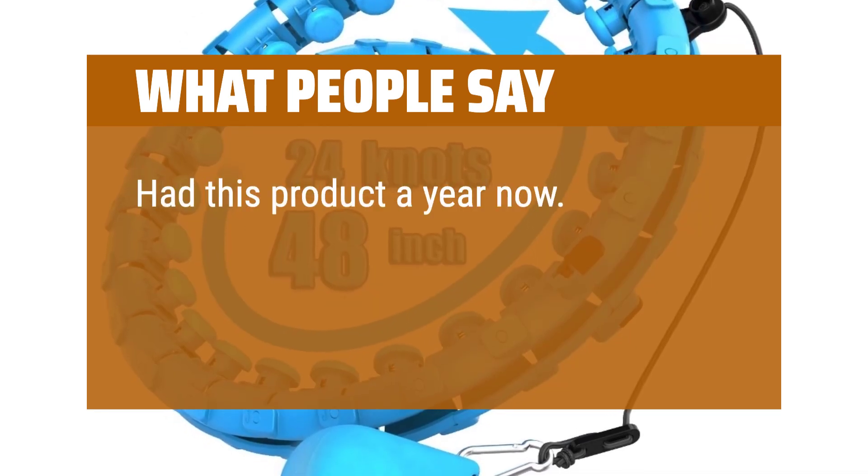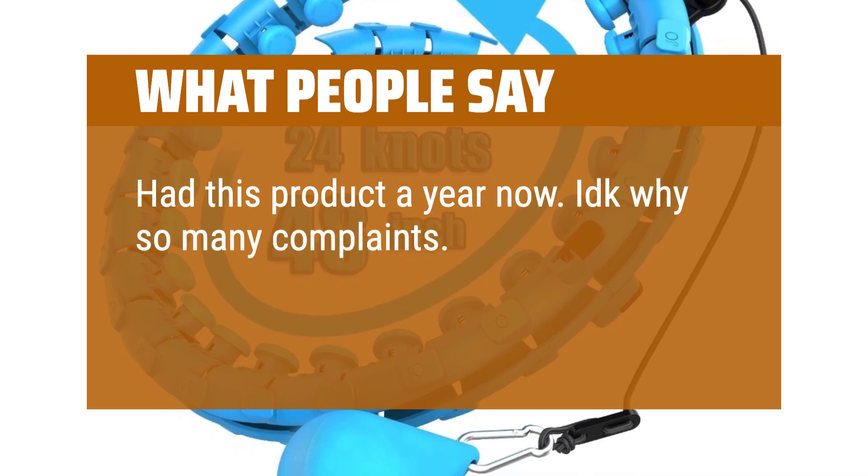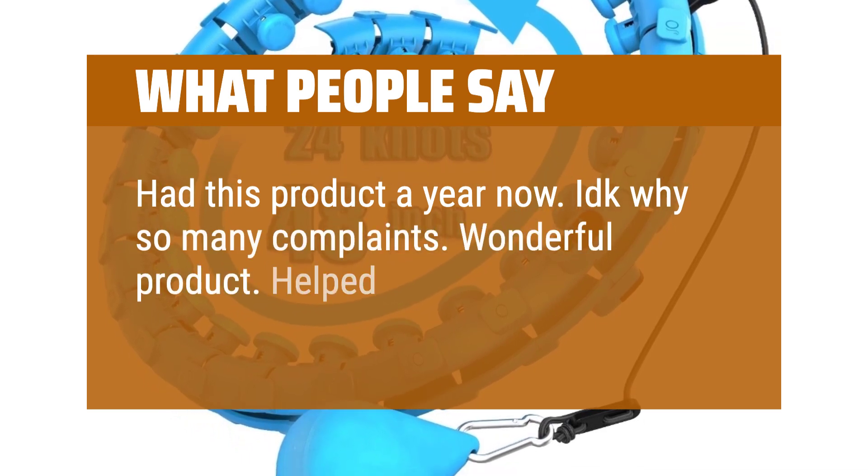Had this product a year now. I don't know why there are so many complaints — wonderful product. It helped me lose 40 pounds.